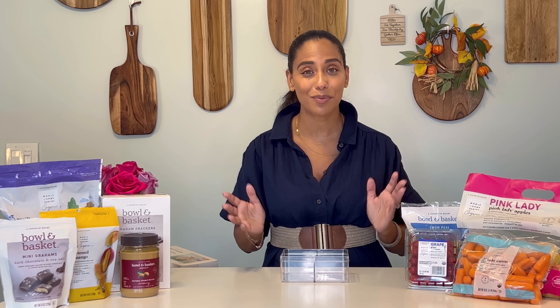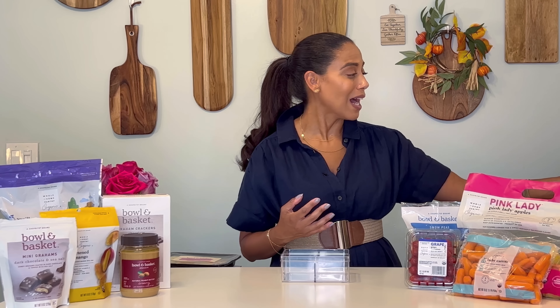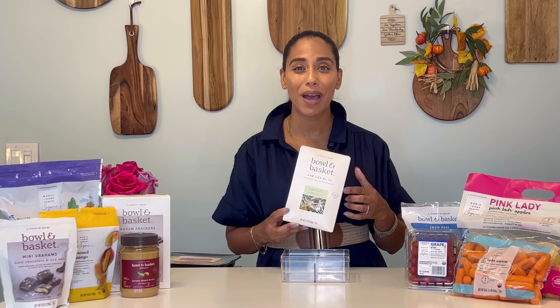For the savory side, I like to find something from the Wholesome Pantry Organic line, like their grape tomatoes or their baby carrots, or something from Bowl and Basket like the snow peas. For stacking some cheese and crackers, I like to find the saltine crackers from Bowl and Basket along with the Bowl and Basket cheese platter tray.